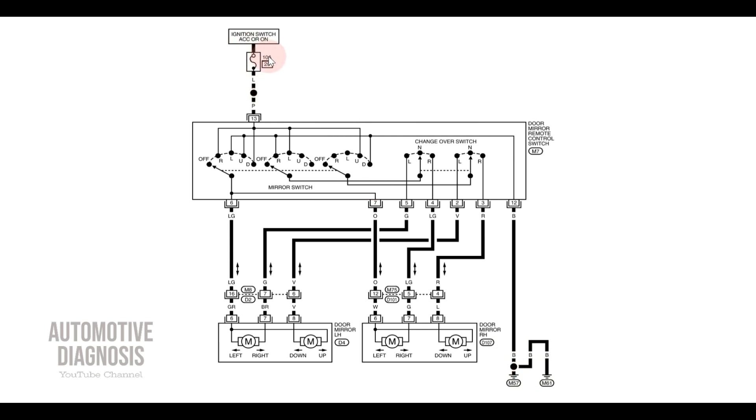This main fuse is providing the power for the whole system, so if your side mirrors are not working at all — right and left, none of them — this fuse is very important to check first. It's normally installed inside the interior fuse box. Sometimes the fuse is not named exactly for the side mirrors; it could be a common fuse for a couple of different systems.